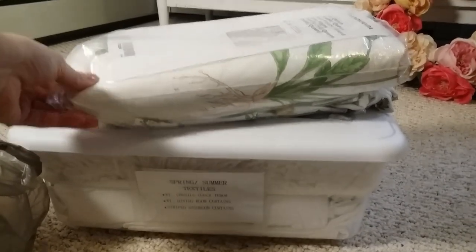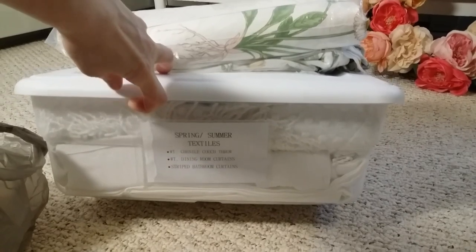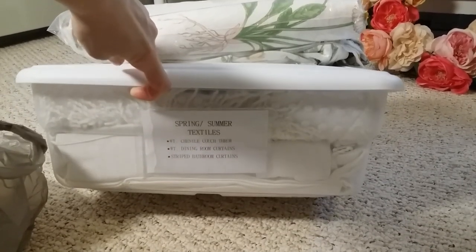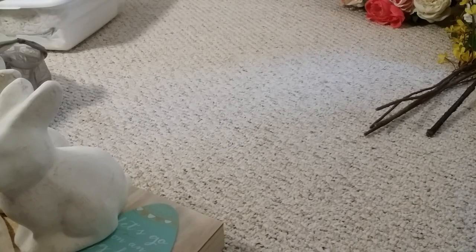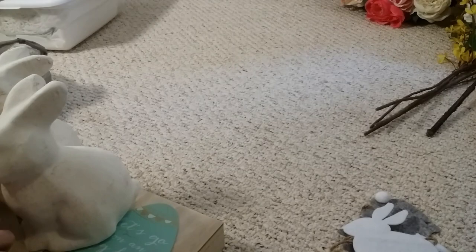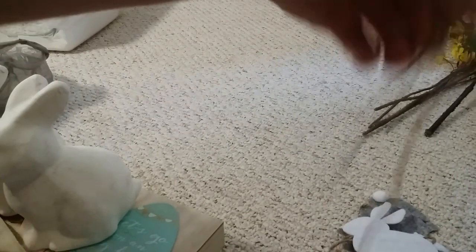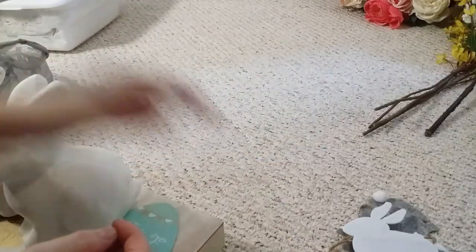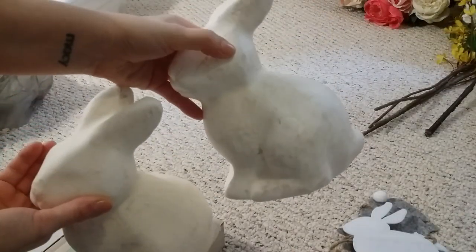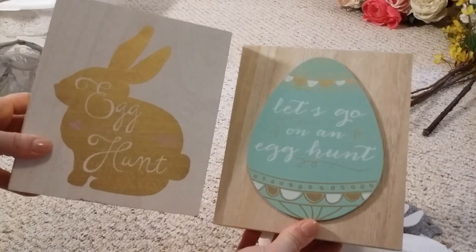First I have some textiles — my spring duvet cover, a cover I throw on the couch, some dining room curtains I switch out for spring and summer, and different lighter curtains for the bathroom. Then I've got a bunch of Target dollar spot goodies from last year: a banner with felt bunnies, another banner that says Happy Easter on white-washed wood, a table runner I really love with little pom poms, and two egg hunt signs.